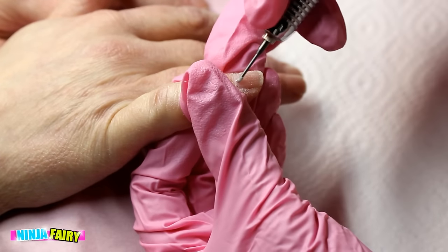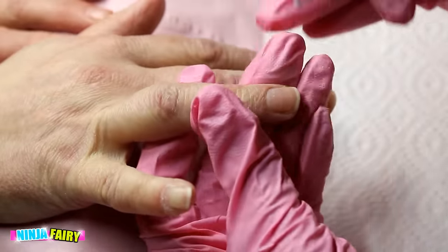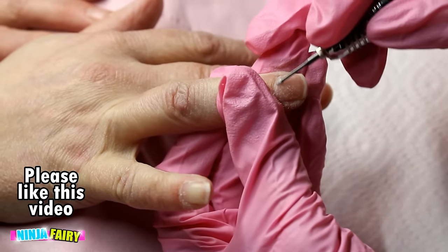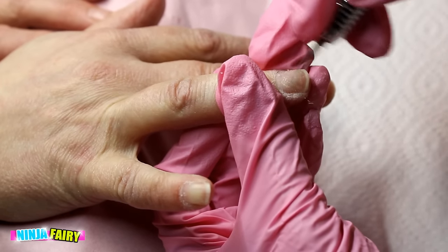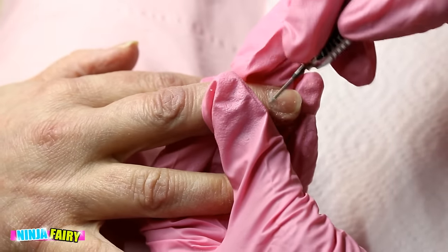So this is my natural nail prep. I've already pushed back the cuticles — I missed filming that step — but just use a regular cuticle pusher and push them back. Don't press down too hard because you can cause ridges in the nail, and we don't want that.